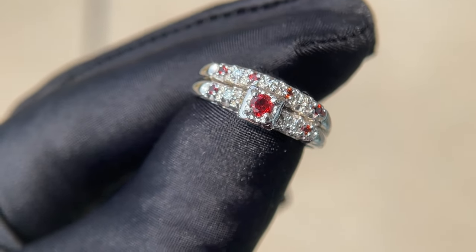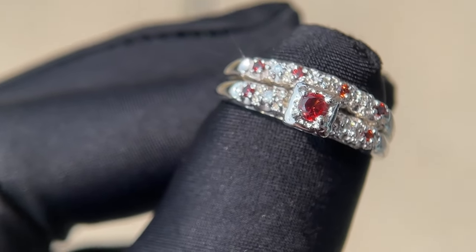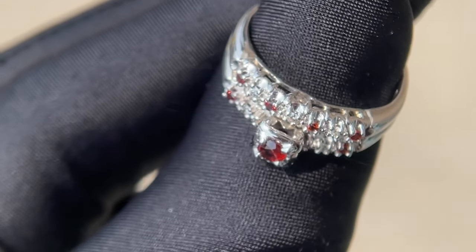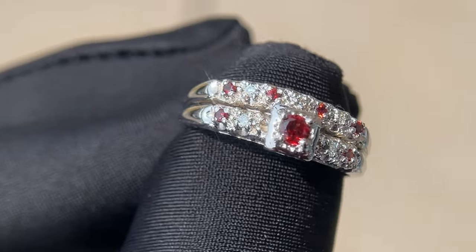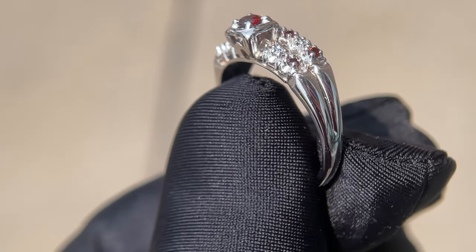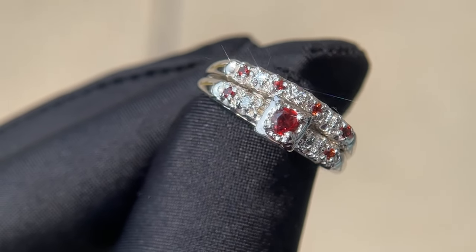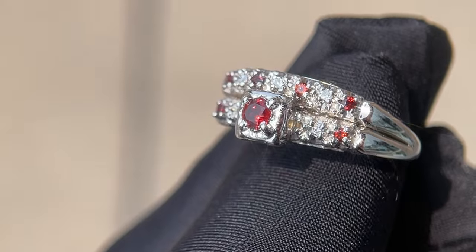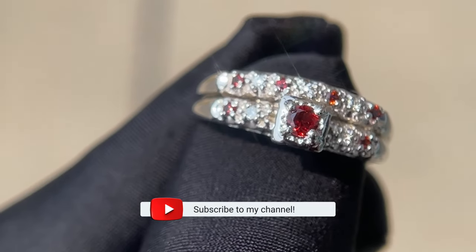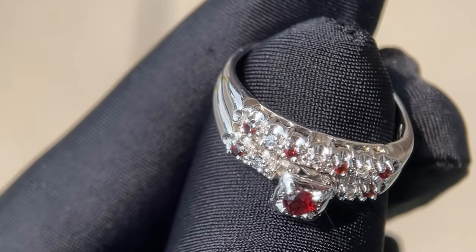I love how this ring turned out and the sentimental meaning behind the two different gemstones. The customer is also extremely happy with how it turned out. The moment I hand over a project like this to their owners is so special to me — it's always so incredible seeing their reactions and knowing I played a small part in making them a memento that can be passed down for many generations to come. I want to thank you all so much for watching. If you enjoyed this video, please subscribe to my channel — I have many similar videos on the way.